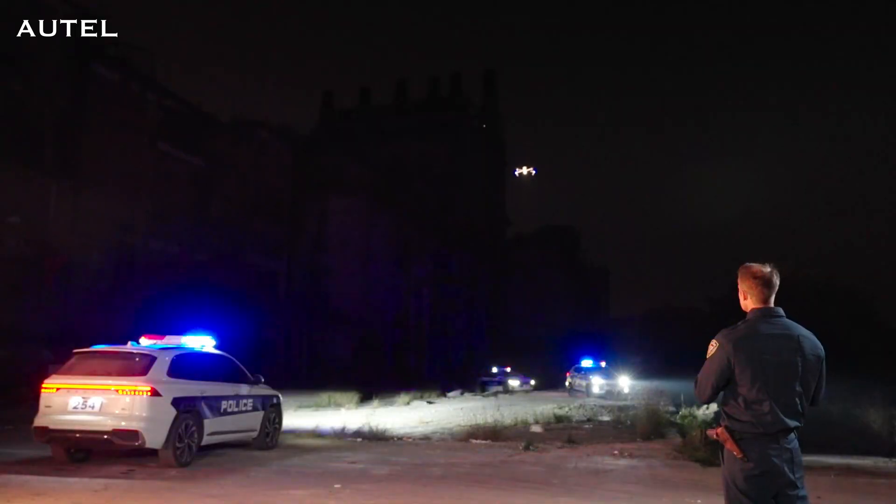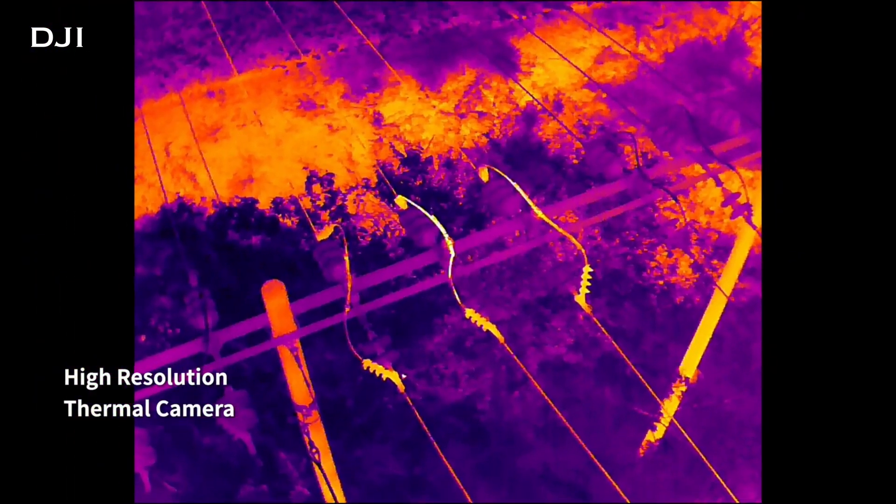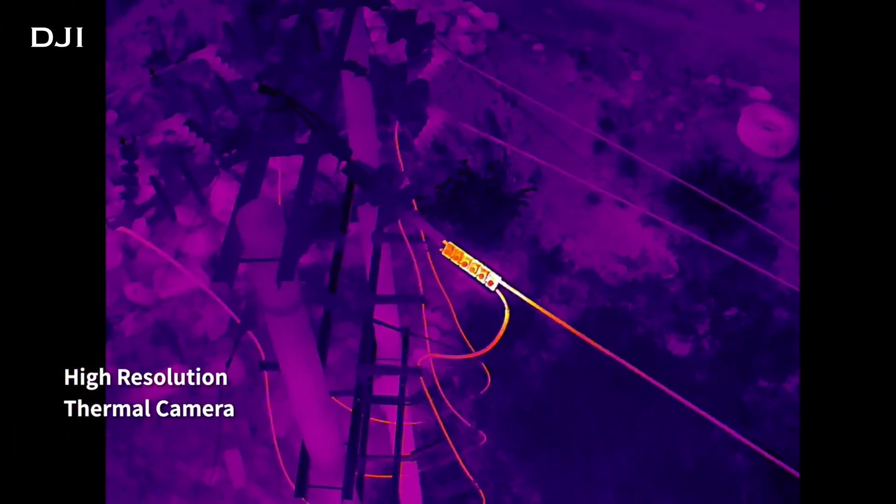Let's talk about thermal capabilities. Both of these drones have high-resolution 640 by 512 thermal sensors on them, so you are going to be able to see heat signatures in the middle of the night. In terms of thermal image quality, I'm not really sure which is better — they both have the same resolution and are both going to be really crisp and clear. I haven't had a chance to fly the Autel Evo Max 4T yet, so I haven't been able to do a comparison, but they will both have really high-resolution, really good-looking thermal from 400 feet up in the air.